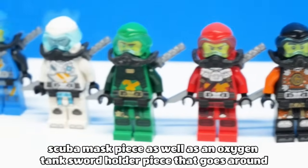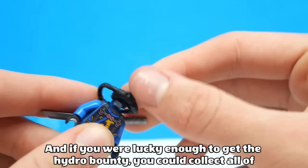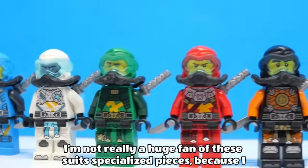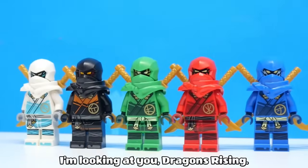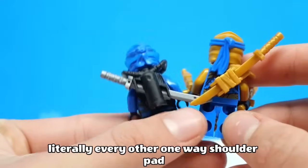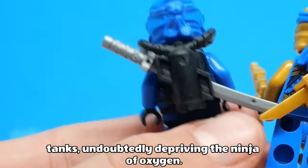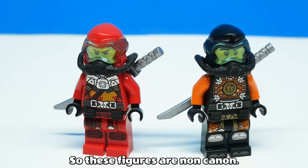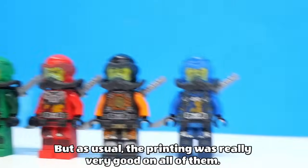Then there were their seabound suits, which introduced a brand new scuba mask piece as well as an oxygen tank sword holder piece that goes around the neck and the legs. And if you were lucky enough to get the Hydro Bounty, you could collect all of these ninja in one set. I'm not really a huge fan of these suits' specialised pieces, because I don't like suits where the shoulder armour forms part of the mask. Also the sword holder in the back faces the opposite way to literally every other one-way shoulder pad piece. Not to mention the fact that the sword literally stabs through their oxygen tanks, undoubtedly depriving the ninja of oxygen. Also, Cole and Kai never went underwater this season, so these figures are non-canon. But as usual the printing was really very good on all of them.